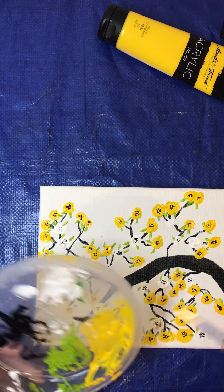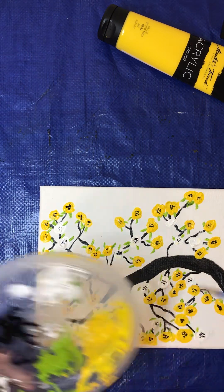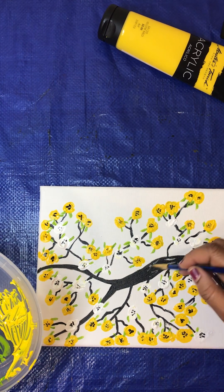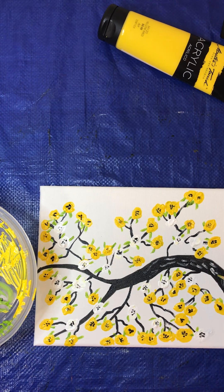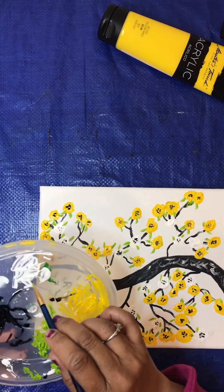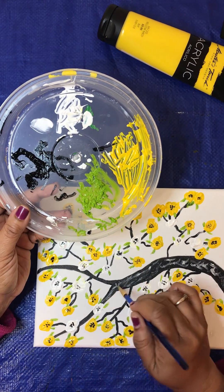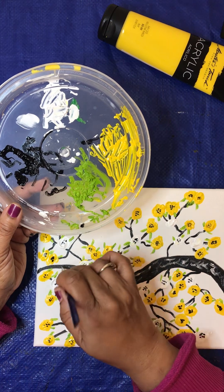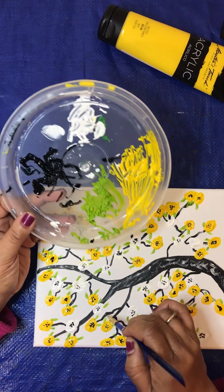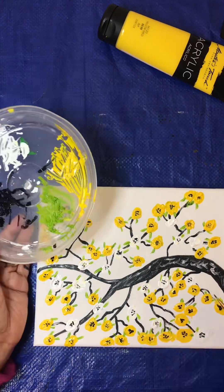Now we're going to take this and make some bark — make it look like some bark in there. I'm taking that white and going over the black so you can see the bark on the tree. Can you see that? I think you can.